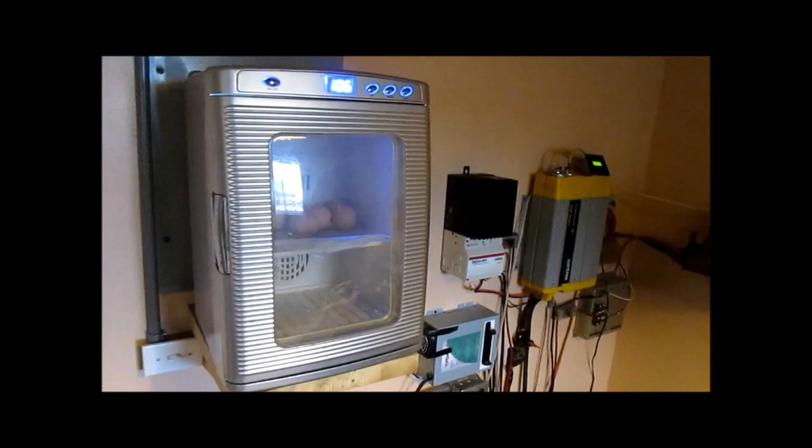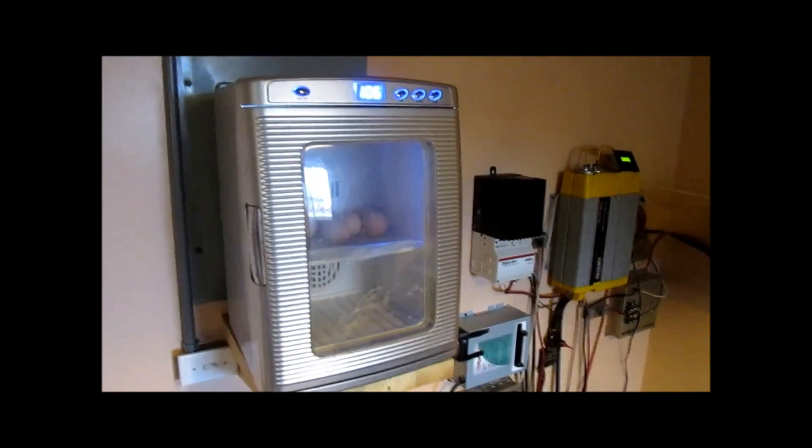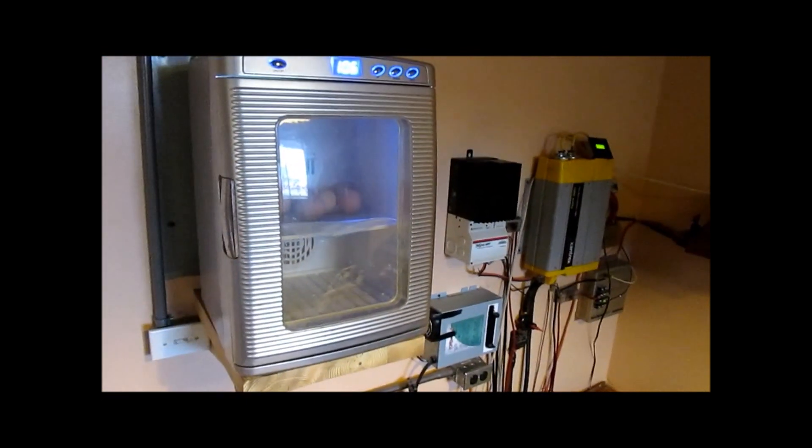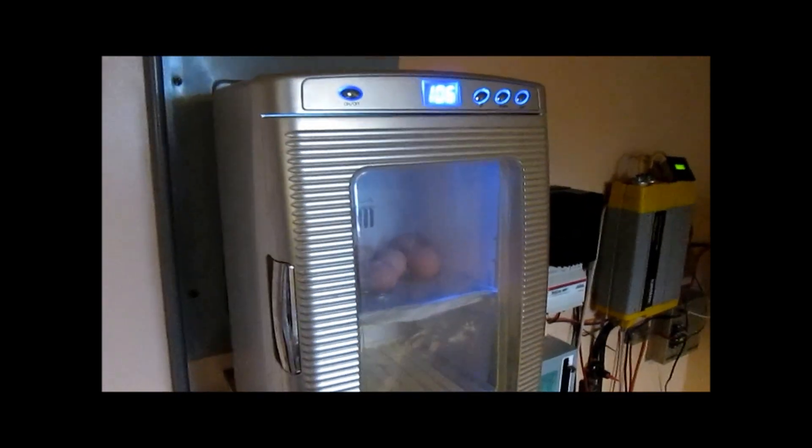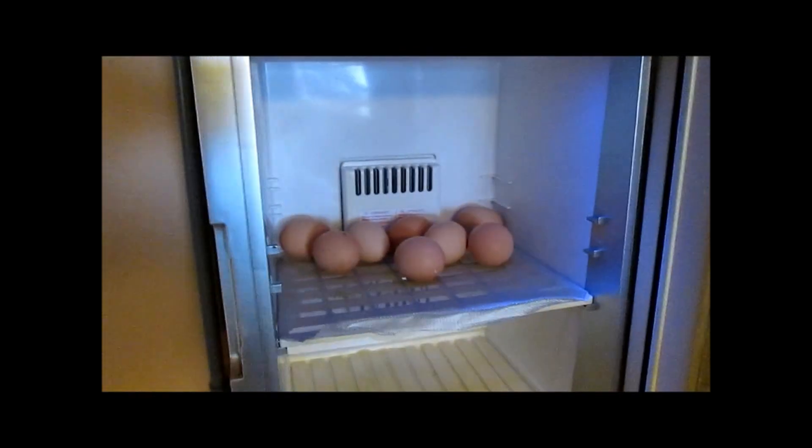You could hear the rain beating down on the metal roof of the chicken coop when I was out there. I'm kind of trapped inside today, so I decided I'd go ahead and start some eggs here in the incubator. This is our little off-grid unit.